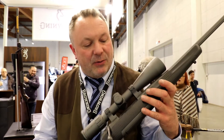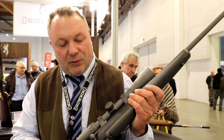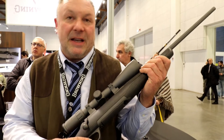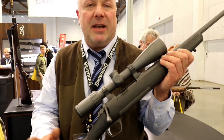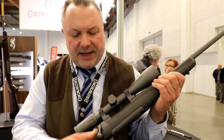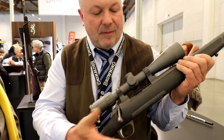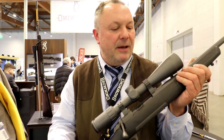In this version we also have a Cerakote finish — gray — which pairs very well with the carbon fiber finish, and then the usual technical features found on this carabiner: a Phaser Light trigger with a pull weight of around 900 grams, which can be adjusted by a professional. There's also a safety system that allows you to open the bolt by pressing that small button, like this. These are the most important modifications brought to this firearm.